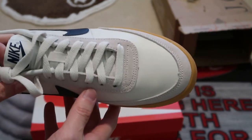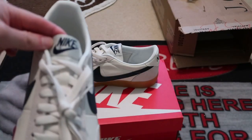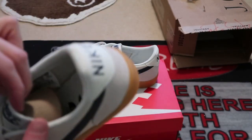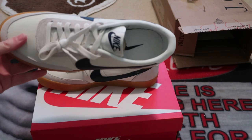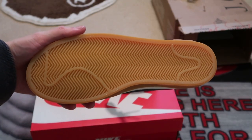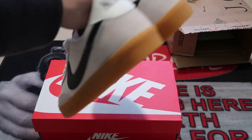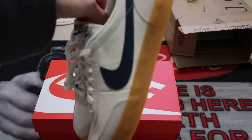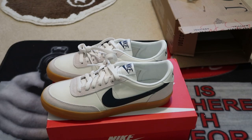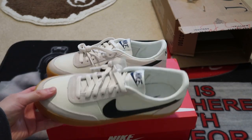I had a discount code. Got that leather toe box, Nike on the tongue, Navy. Check out the bottoms — it's like that blazer bottom. I picked these up from J.Crew, waited two months for them to arrive. Very casual tennis shoe.